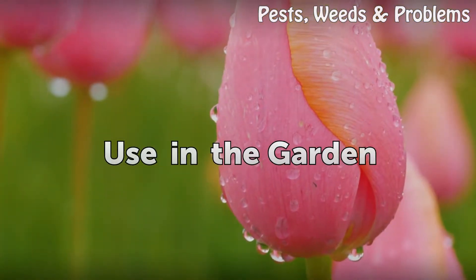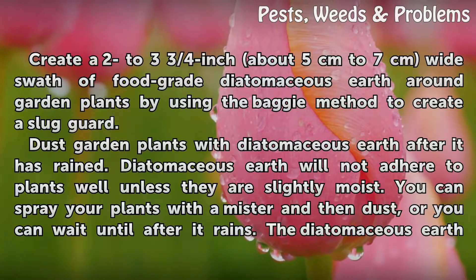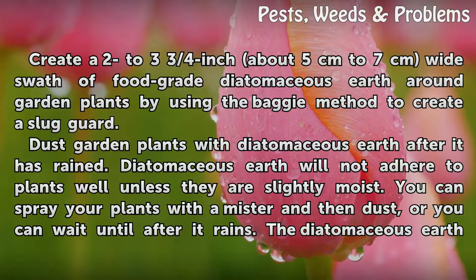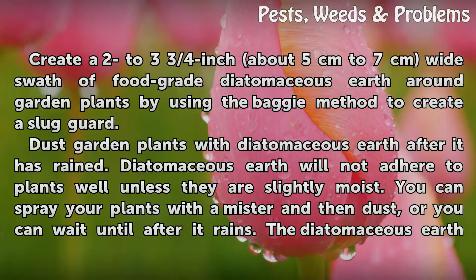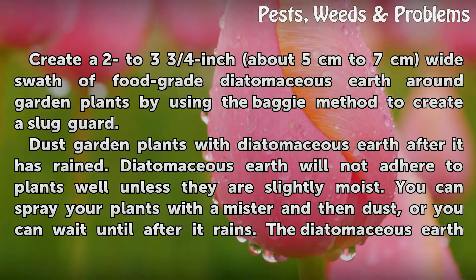Use in the garden. Create a 2 to 3 and three-quarters inch (about 5 to 7 centimeters) wide swath of food-grade diatomaceous earth around garden plants by using the baggy method to create a slug guard.